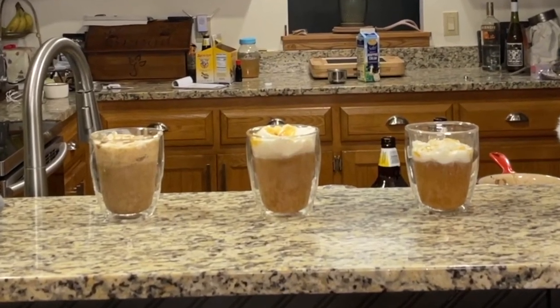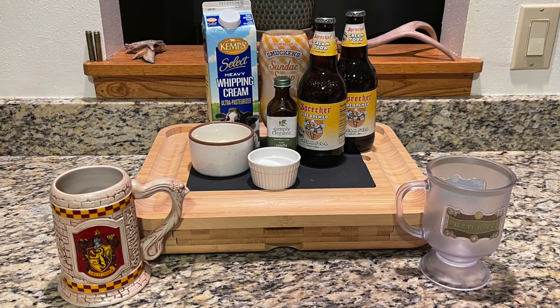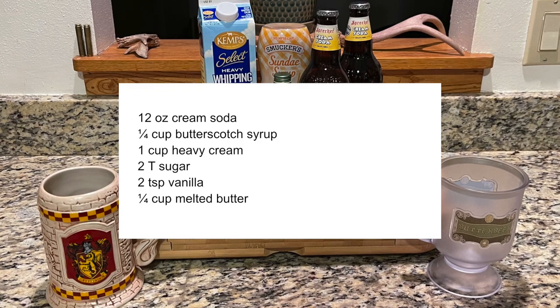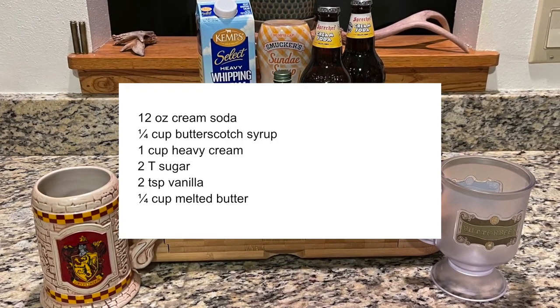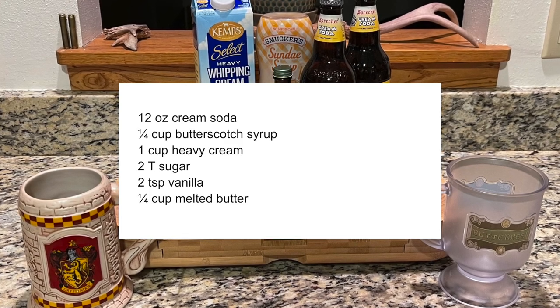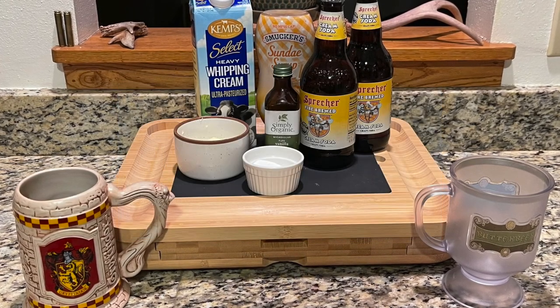If you're in a hurry, this recipe is a lot faster and requires a lot less work. The ingredients are a little different: it requires cream soda, butterscotch syrup, one cup of heavy cream, two tablespoons of sugar, two teaspoons of vanilla extract, and a quarter cup of melted butter.